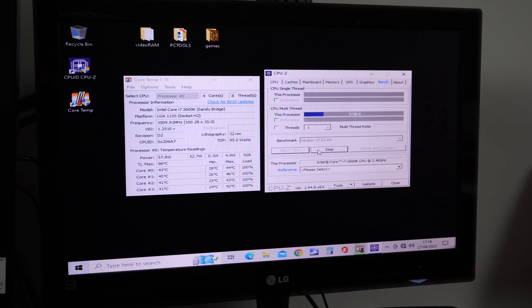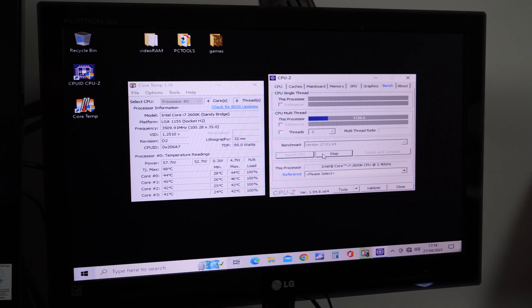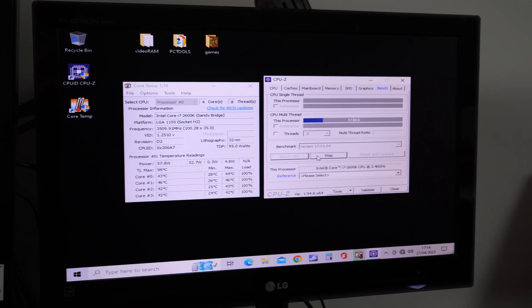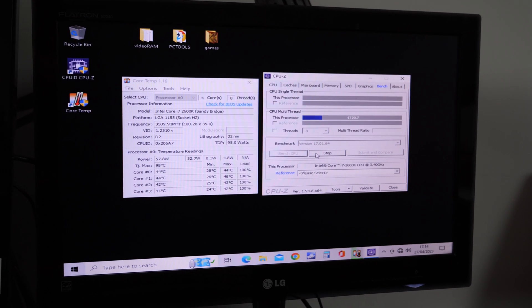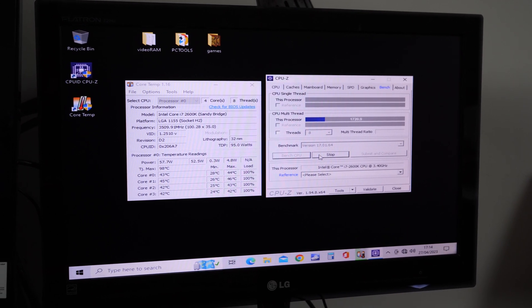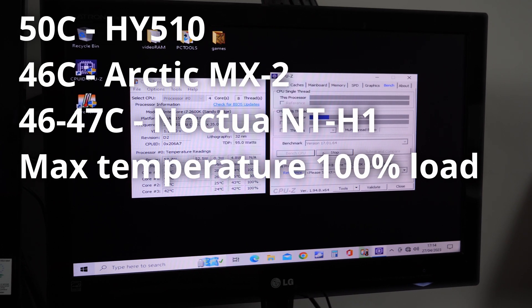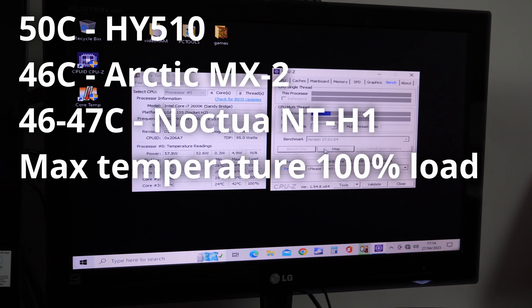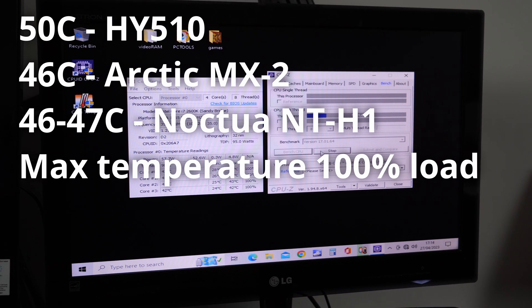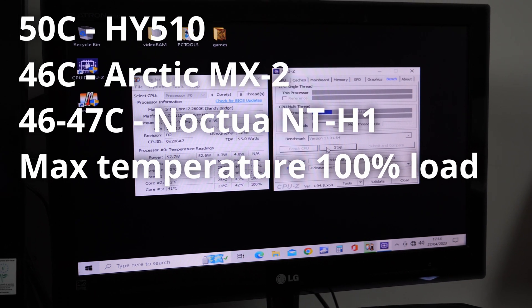We're back onto the MX2 thermal paste. 46 degrees is the maximum temperature. We're not seeing a massive difference between the MX2 and the Noctua thermal paste, and the Noctua is like over twice the price, so maybe not really necessary.